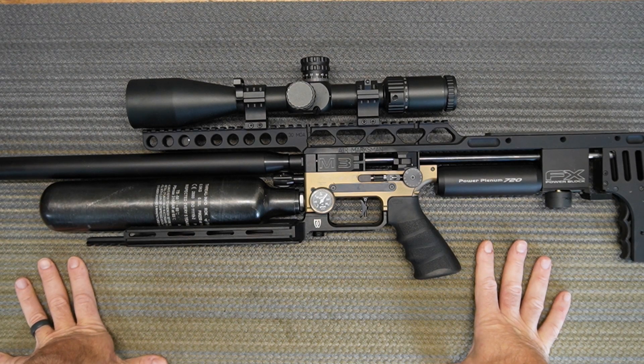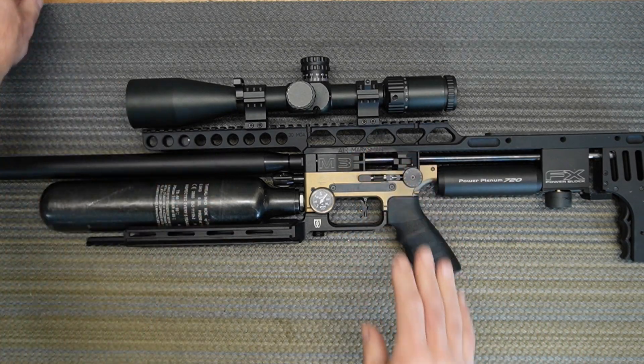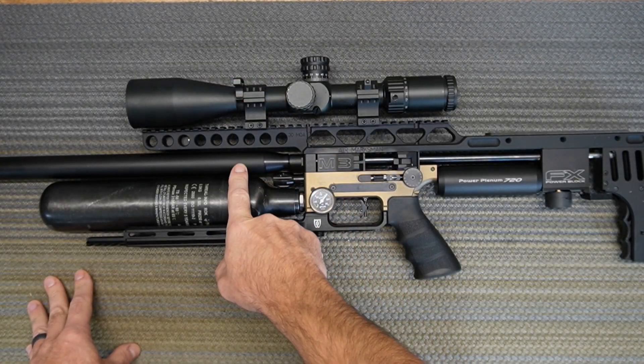What's going on YouTube? Welcome to PCP Savage. In today's episode we're upgrading the hammer on my Impact M3 30 cal 700 millimeter.